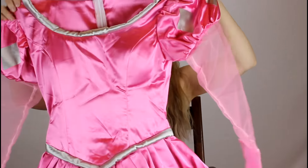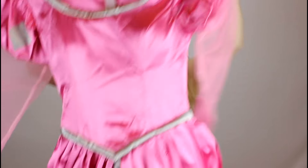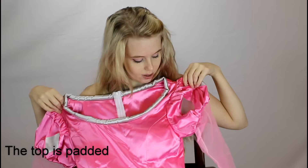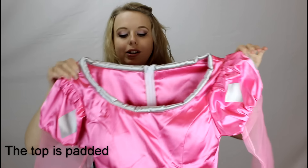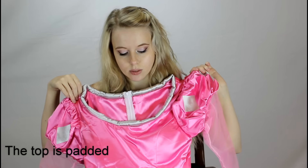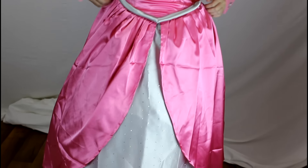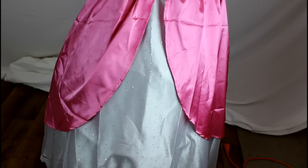It did not come with a hoop skirt or a crinoline skirt that you can put underneath it to fluff it out, but luckily I have both of those. This is what the top looks like — it's very pretty. It looks like a satiny, shiny material, which some people in my last review of my Anna cosplay didn't like the costume satin material, but I thought it was very pretty. So it just depends on what you like.